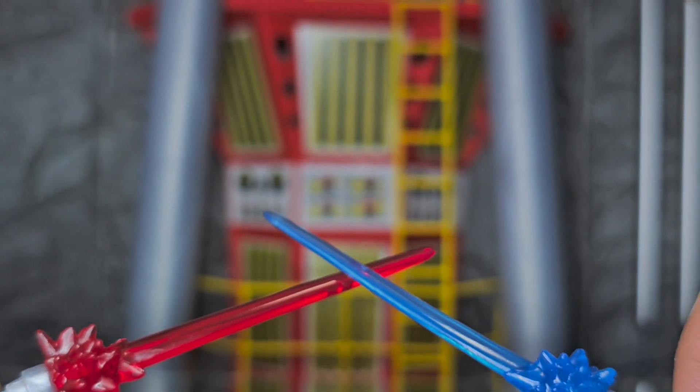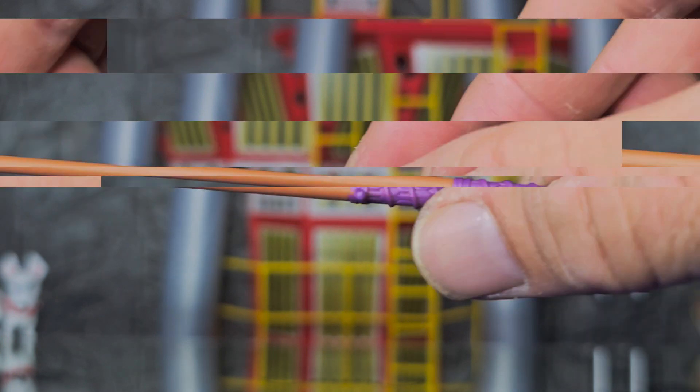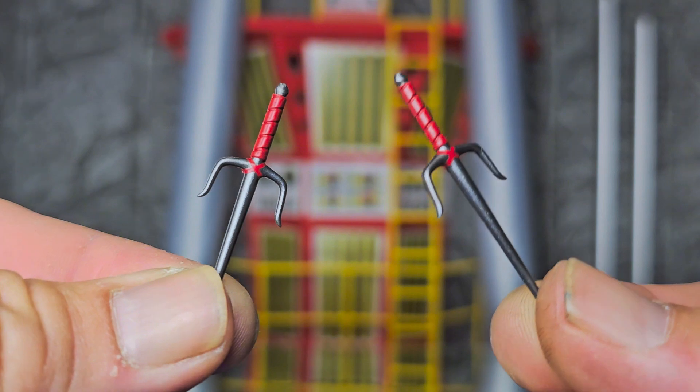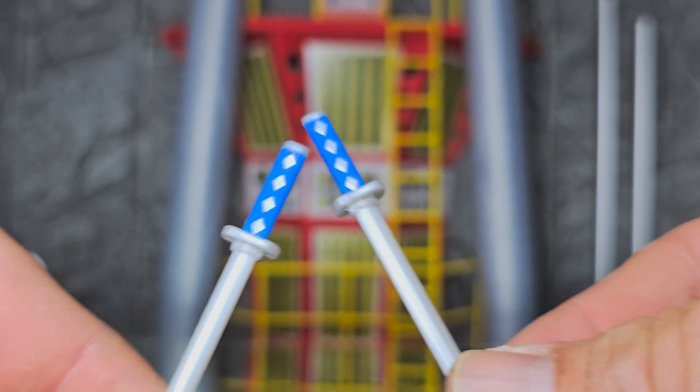Let me jump on the last four accessories. I have not seen anybody's review for this figure yet — if I'm gonna review a figure, I'm not gonna watch anybody else's. I don't want to have any ideas taken. So we have a purple staff, two orange nunchucks, two red sais, and blue swords.